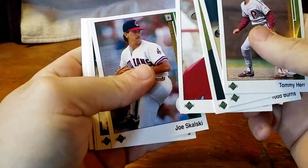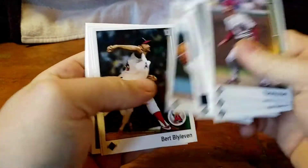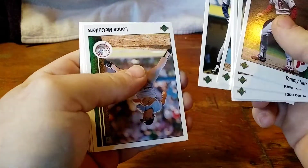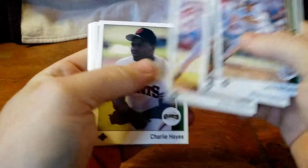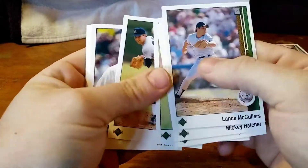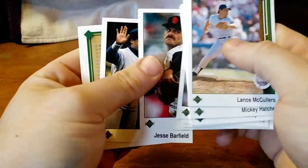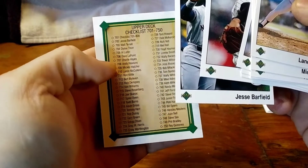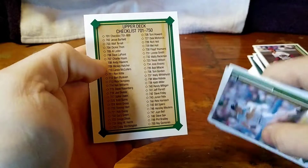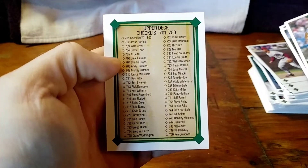Spike Owens. Almost done, guys. Like I said, it's going to be a quick break — this is a quick little box to get through. Anybody else I recognize? Jesse Bedford and a checklist. So there you go — 50 cards in this set. There they are, you can check them. Very cool.